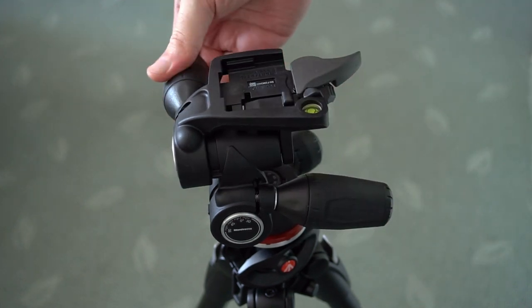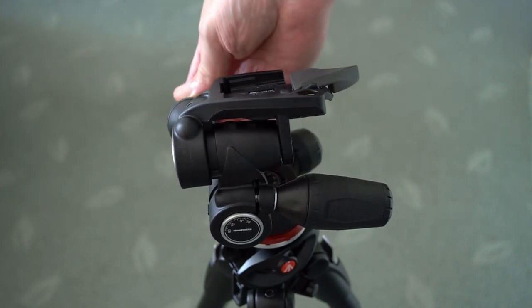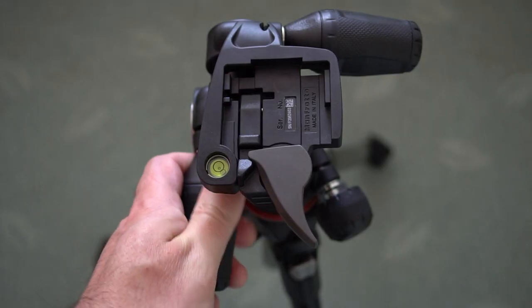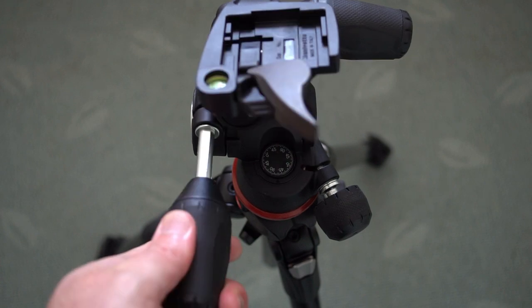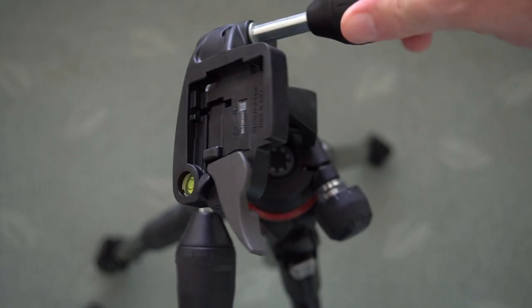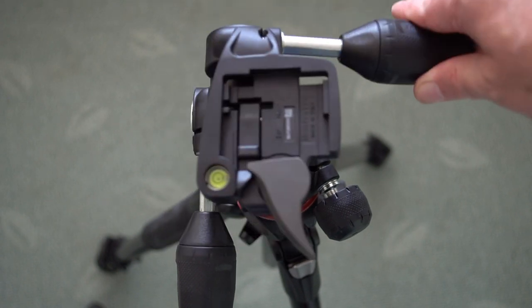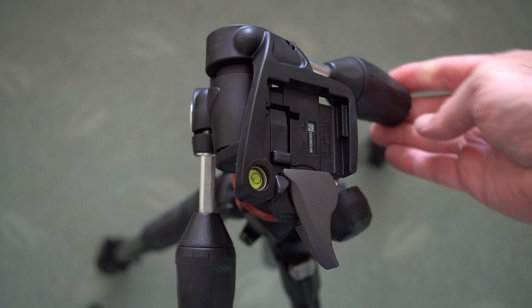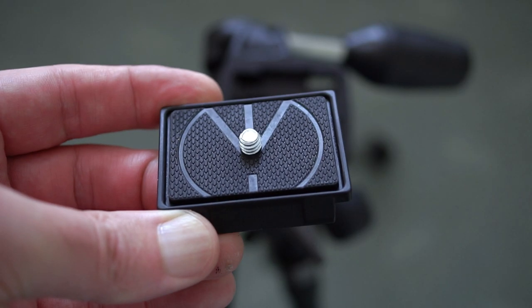You don't have any torsion adjustment on this particular head. There is a little bit of resistance you will feel, and it is spring-loaded when you're moving it to the forward and backward position. There are a few pros and cons compared to a ball head — they do have a ball head offering for this tripod set. The upside is that it gives you precision over each of the axes individually; the downside is that a ball head is quicker to set up and move.